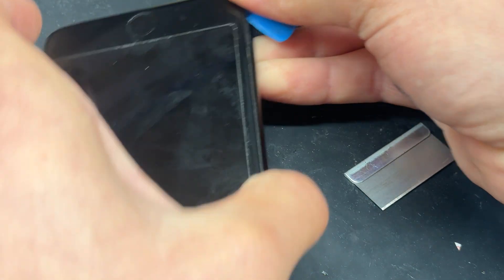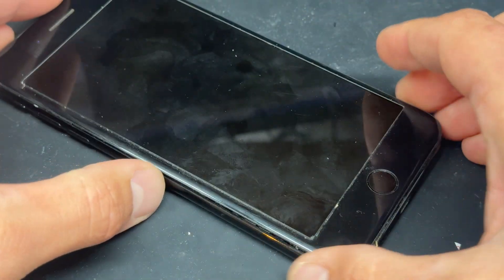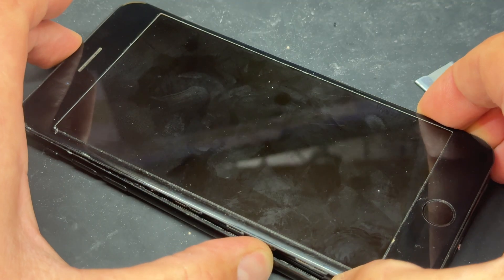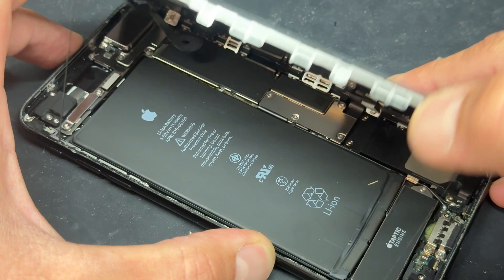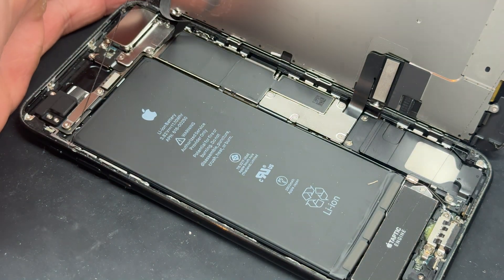A lot of tutorials might say that you need heat to do this but I've found that the pick works perfectly. I'll now lift up the screen, give it a little wiggle, and then flick it open just like opening a book from the back cover.